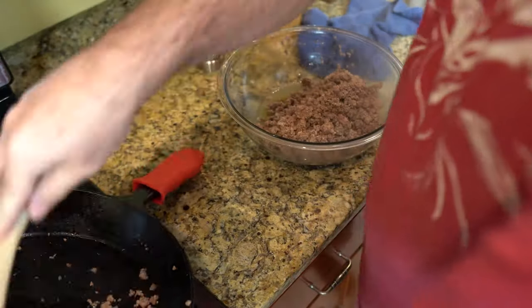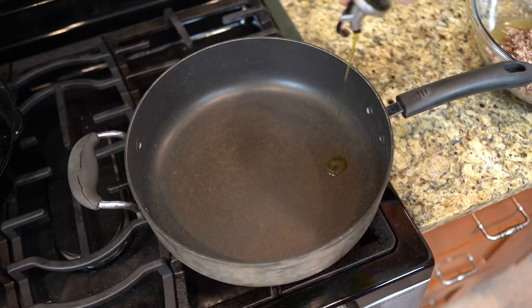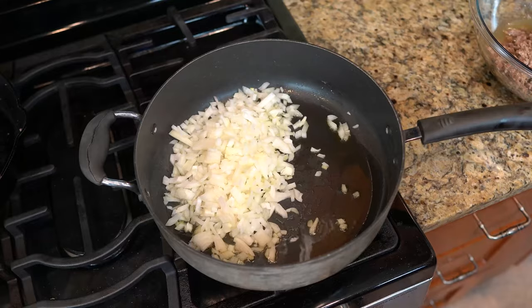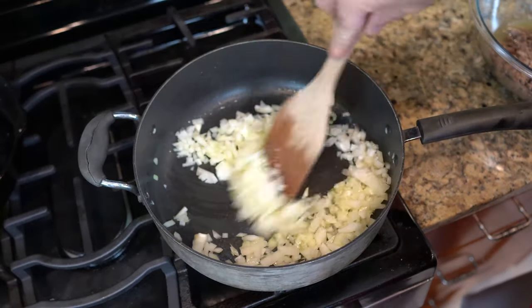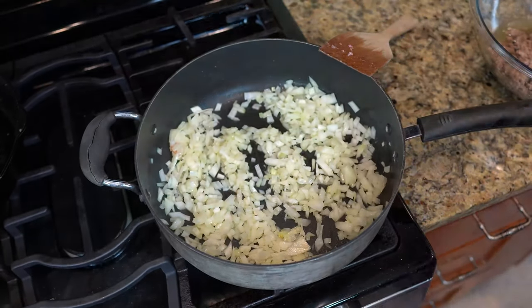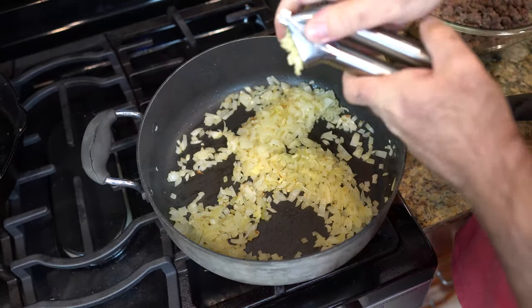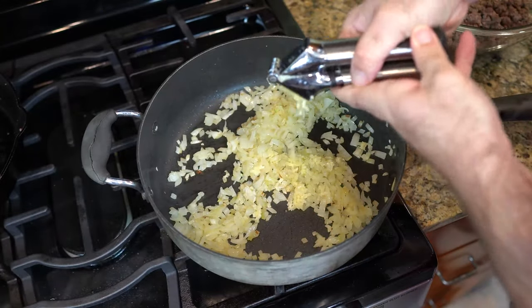Take your beef and put it into a bowl to set aside for later. Do not drain out that delicious juice. Make sure you get all that delicious burger — that's a ton of flavor going into your sauce. Now let's take a healthy amount of olive oil, throw our onions in there, and season them with salt. Stir them around and cook those four to five minutes. Then you're gonna throw in four garlic cloves.